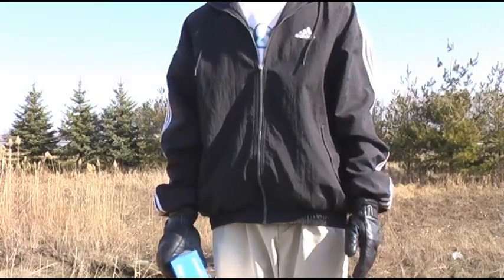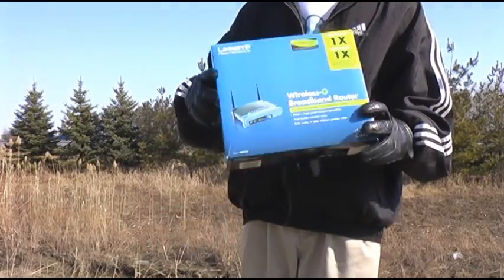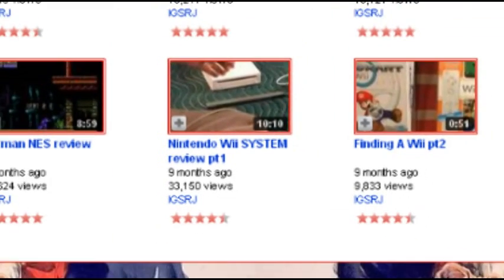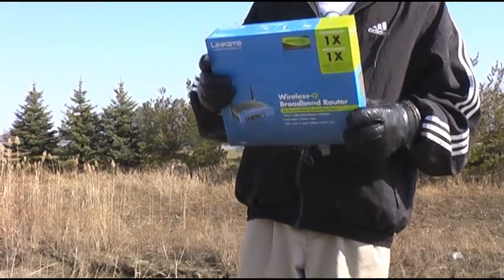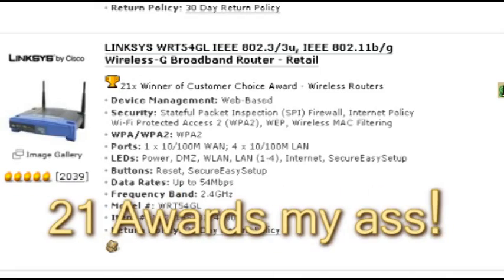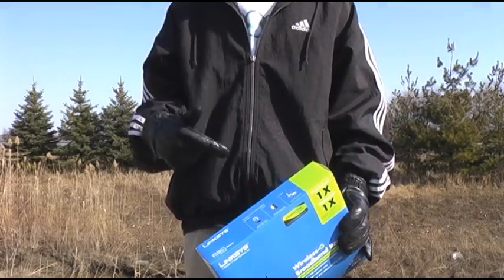Hello everyone. This is XRidge, and I'm outside today because I've been having some trouble with my two week old Linksys router. Ever since I posted my Wii review, all I've been hearing is people bitching how I should just go wireless. So about 10 days ago, I said fuck it and bought this piece of shit. It was working fine for about the first 6 or 7 days, but now it is doing nothing but disconnecting and dropping the signal.